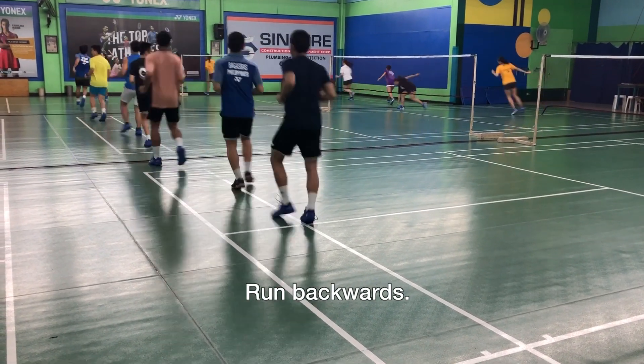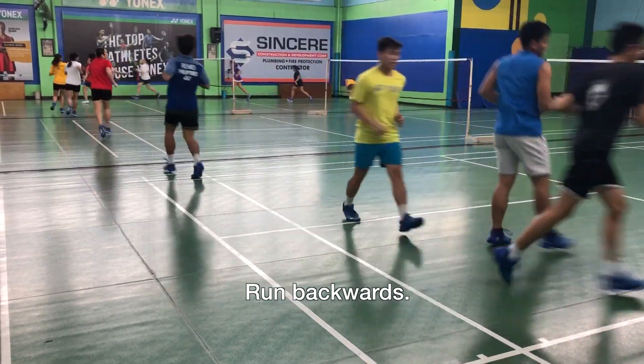On this side, you see them just running backwards. Although we don't normally do this in the game, we do this as a warm-up.